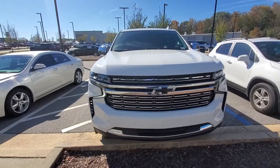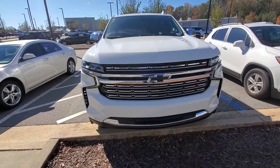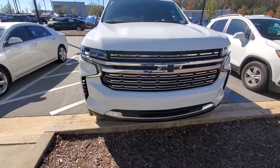Hello Koi, my name is Ricardo Espinosa. I'm with Rick Hendricks Chevrolet of Buford. Ryan had asked me to create you a quick video of this beautiful Suburban Premiere. So let me just do a quick walk around.